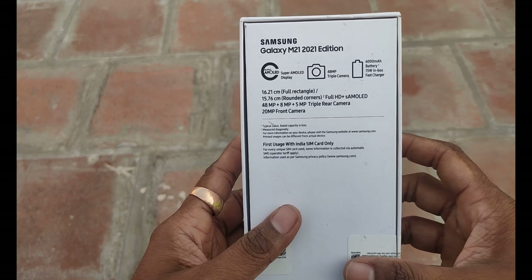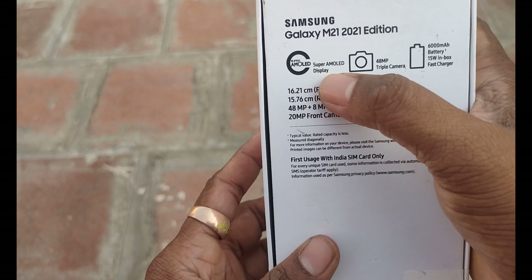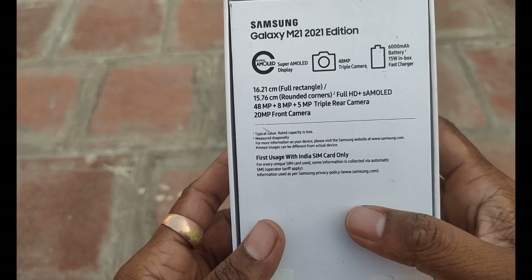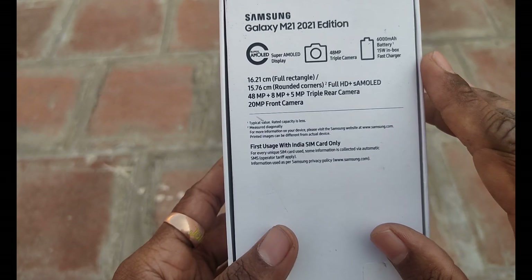This is the Galaxy M21 2021 Edition. This is the front view of the Galaxy M21 2021 Edition. It features a Super AMOLED display, a 48MP camera, a 6000mAh battery, and a 15W charger in the box.